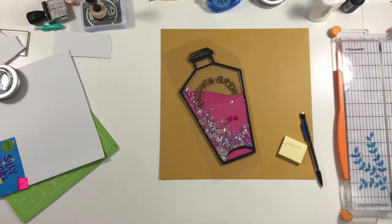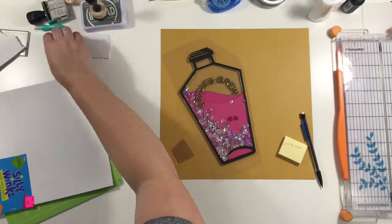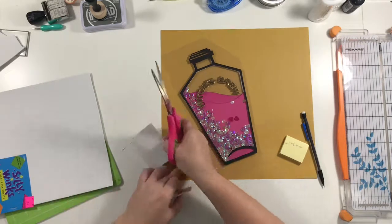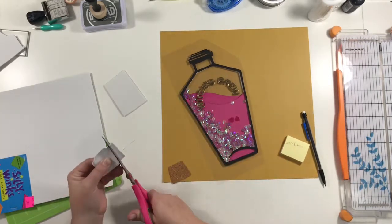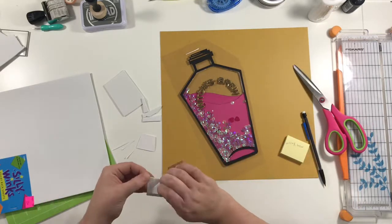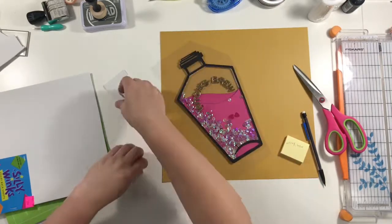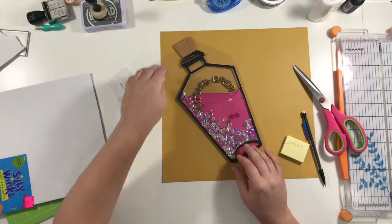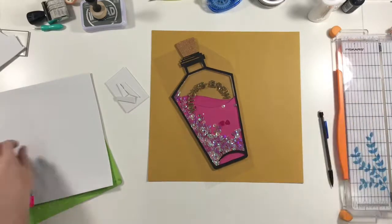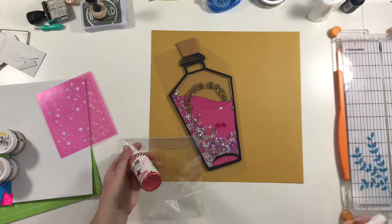Now I'm going to add foam tape to the back of this cork piece. Partway through, after the spray mist, I had to wait until the next day and part of the video somehow got cut out. But I added a layer of foam behind and then later I will add another layer of foam that you won't see, so it'll end up with two layers of foam.